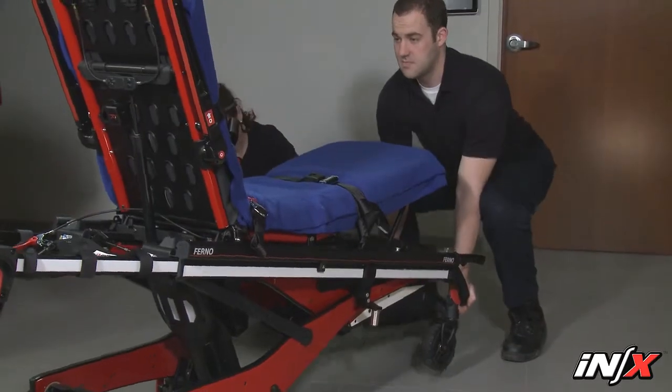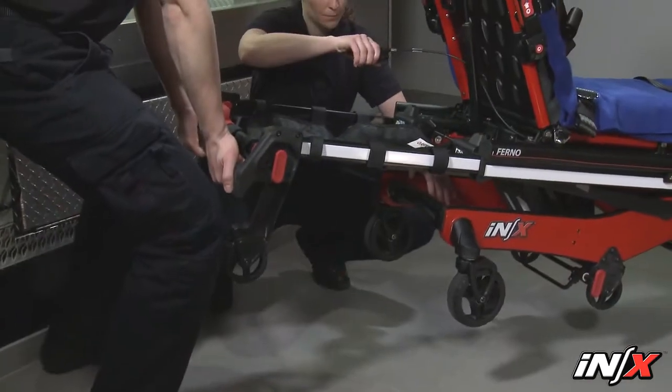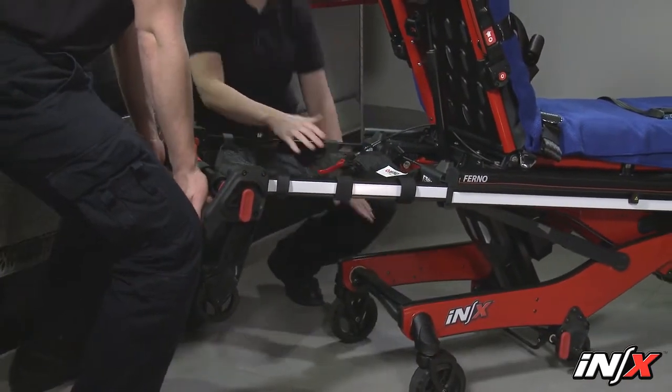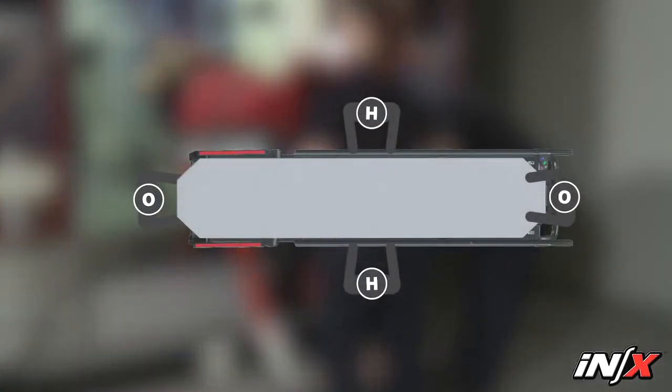An excessive load or non-powered operation may require the operators to lift a portion of the load. Lift only the weight you can safely handle. Use additional help when working with heavy loads.